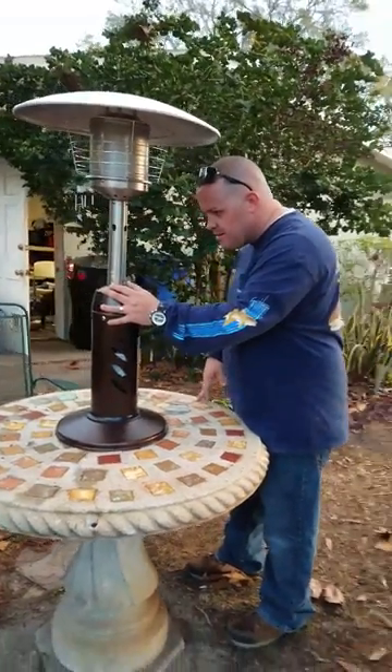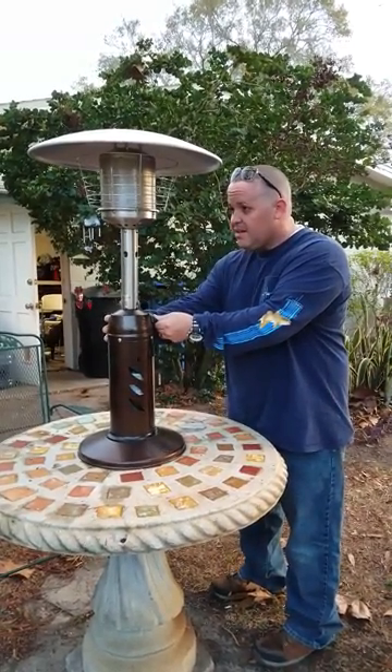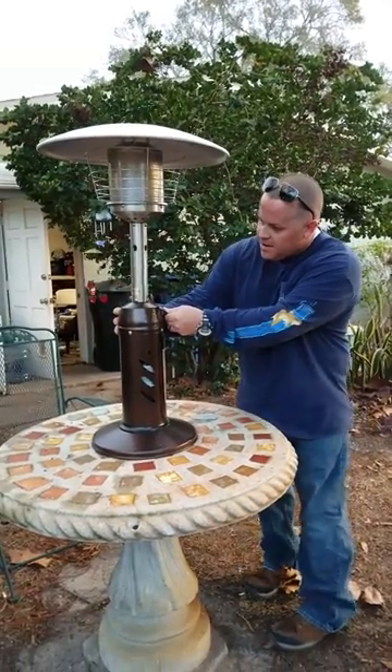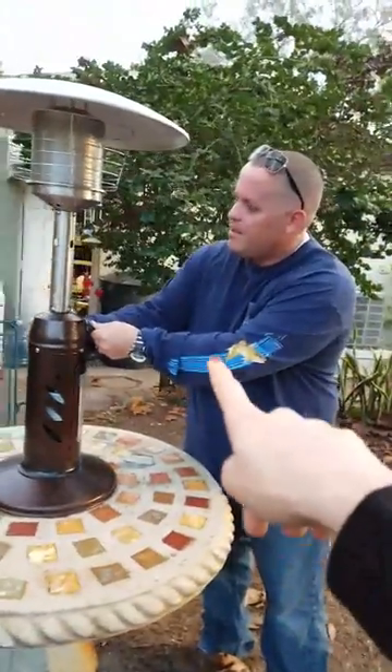I'm cold. Did you turn it to the pilot side? The pilot's on the other side.